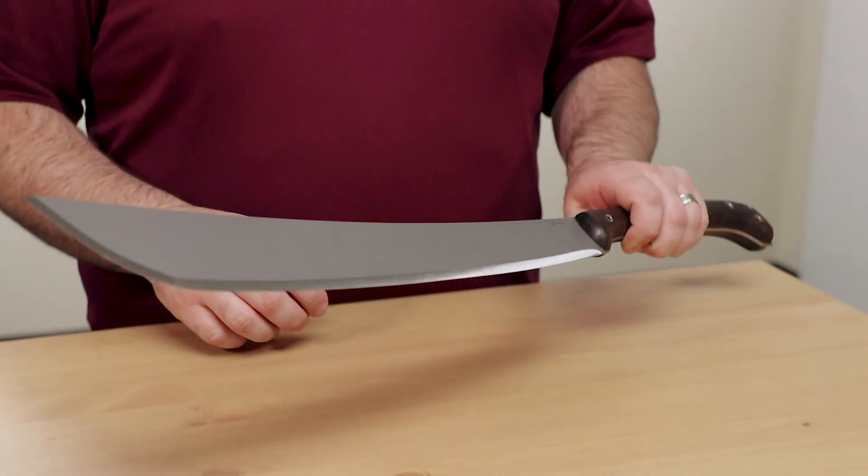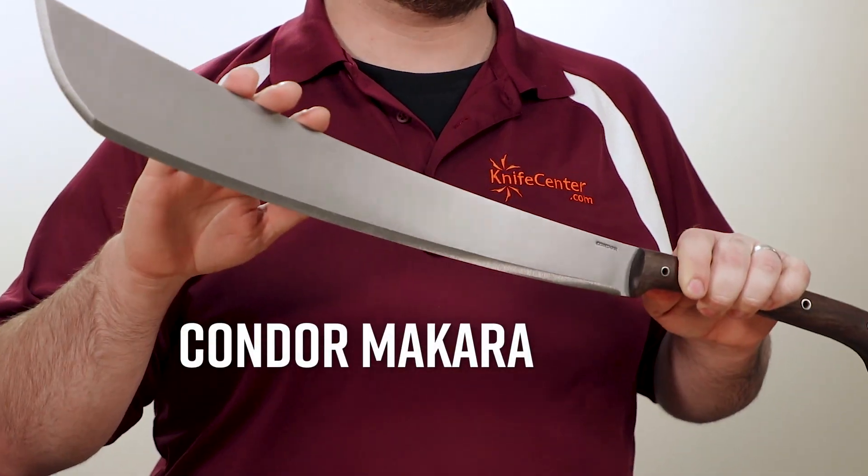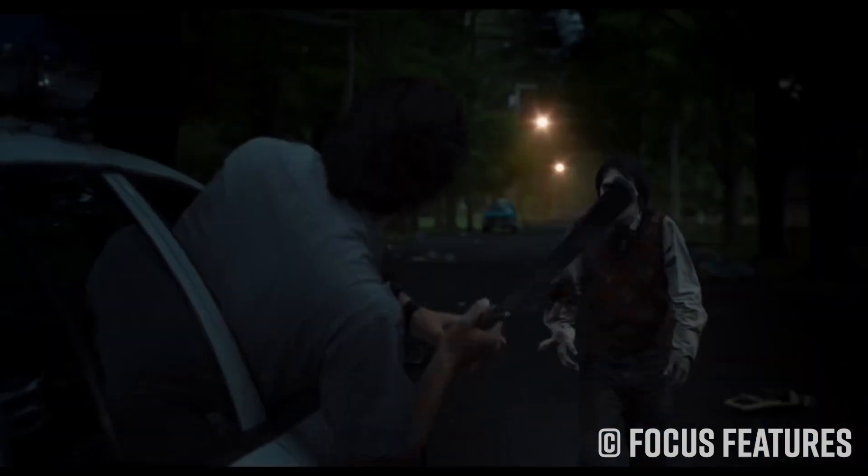So being a zombie flick, obviously I was expecting a machete to show up at some point during the movie, and usually it's simple hardware store machetes that get featured in films like this. So imagine my surprise and delight when Adam Driver's character pulls out a Condor Makara, designed by my friend Joe Flowers, and uses it to great effect in the latter half of the movie.